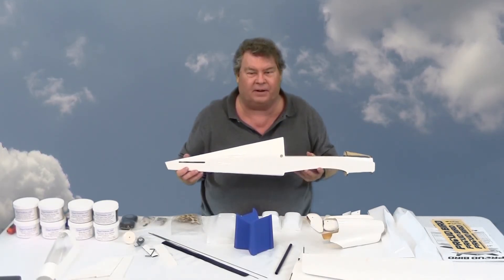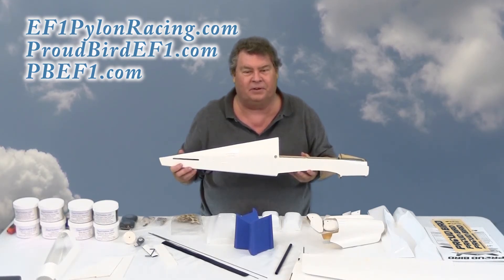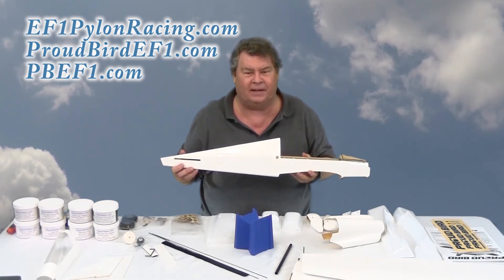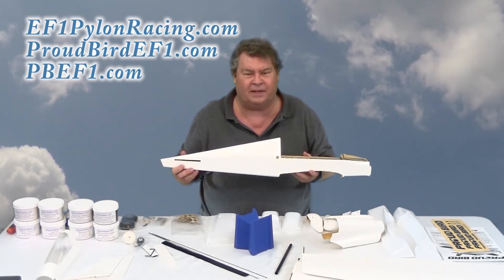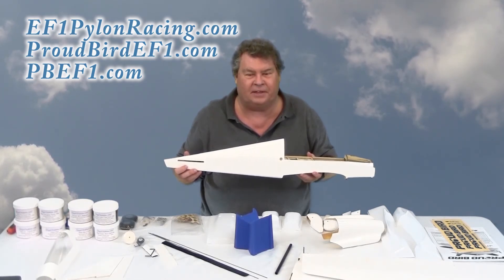This is a very high quality airplane. There's actually one in RealFlight and I have a customized version of it with two degrees of right thrust and also one with three degrees. I'm going to publish those on the ProudbirdEF1.com page that will be on RC Pro at least initially, but ProudbirdEF1.com and PBEF1.com will take you to additional resources, tips, color scheme information, and other things about this airplane.